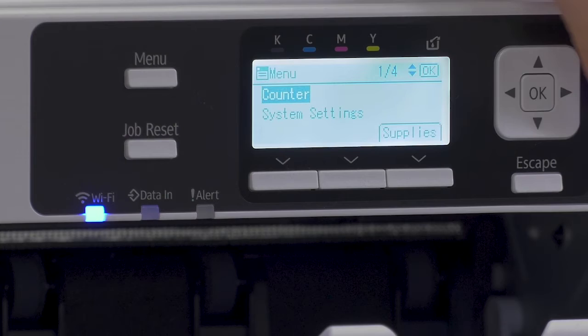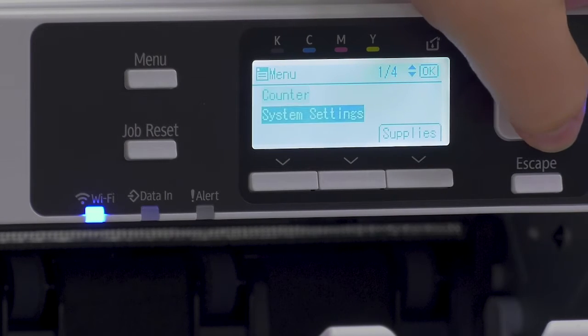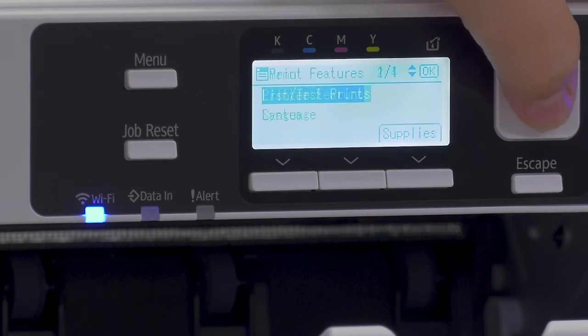To get started, we're going to want to hit the menu button and it'll show our ink levels, and then we'll go back to menu and now we want to go down to printer features.